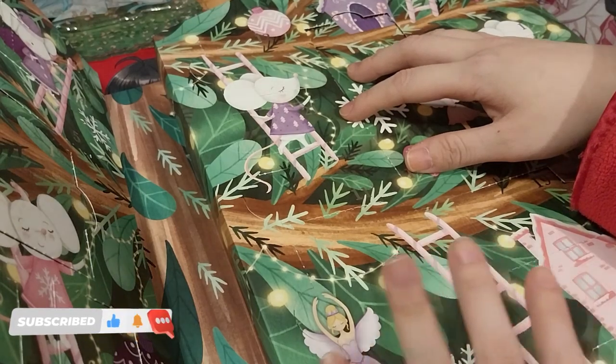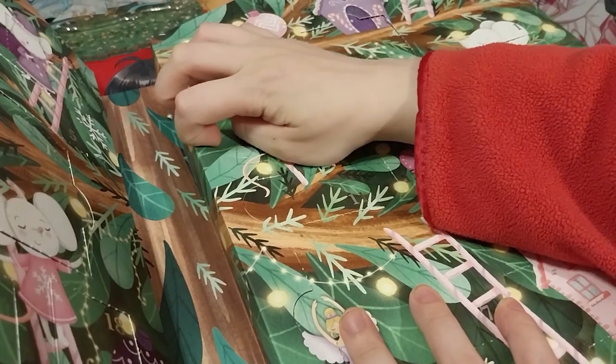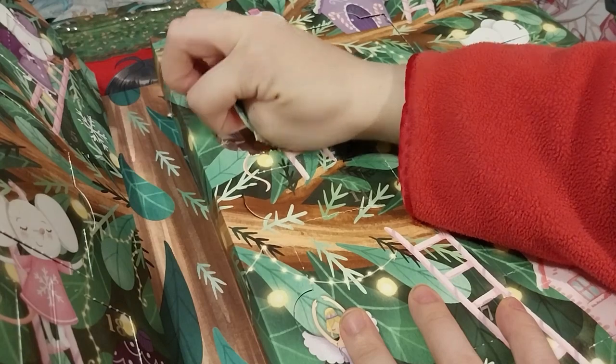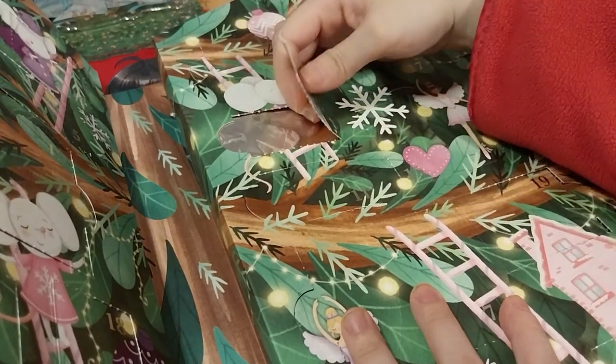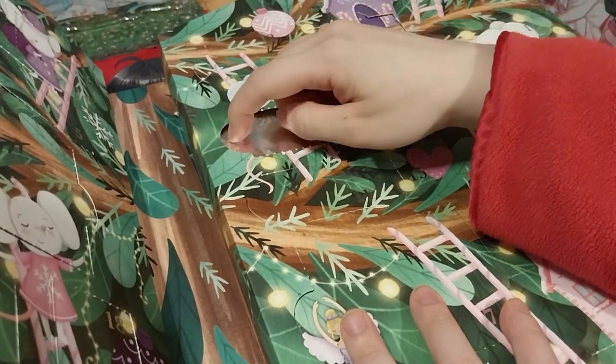We're there and here is a 21. Here it is. It's a small one.